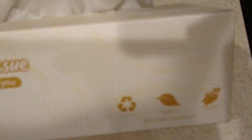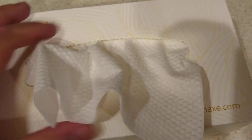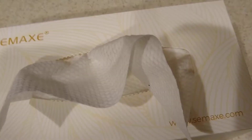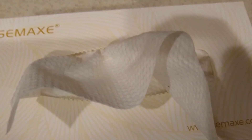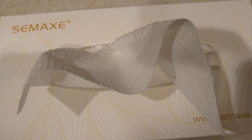You get six of these in there and there's 80 sheets each. Take a look at this — it's actual cotton. My wife uses these because she has allergies, so that's why I got these.